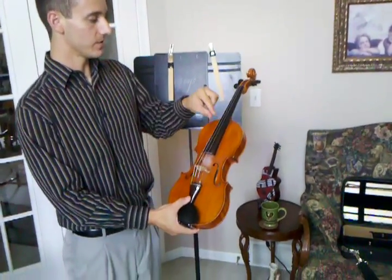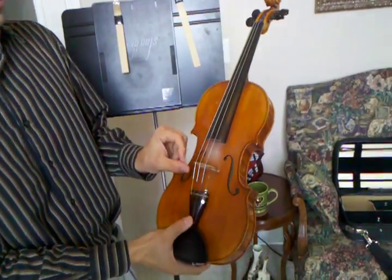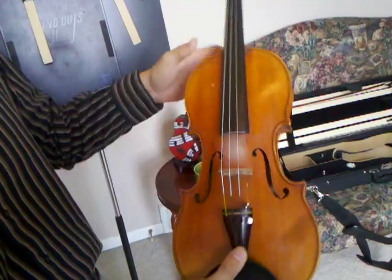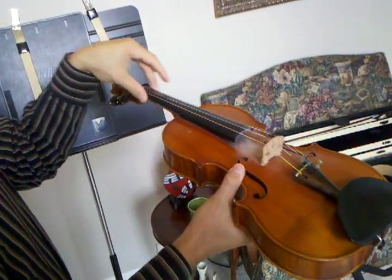The first part of the violin is the strings, and there are four different strings on the instrument. Right down here we have the violin bridge, which is basically going to arc the strings up over the fingerboard, which is this black piece.